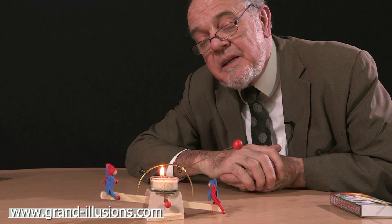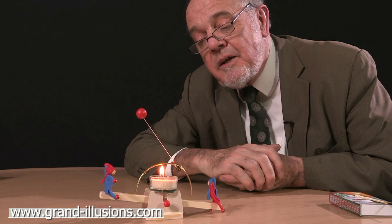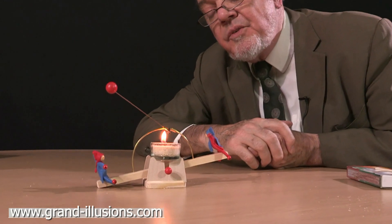The company excels in making very simple little toys which show interesting scientific principles but are simple enough for children to be able to construct themselves. It's just superb — a seesaw.